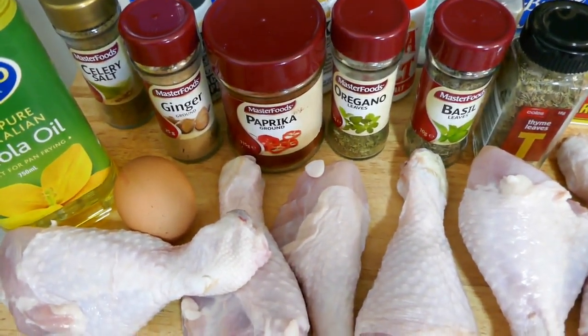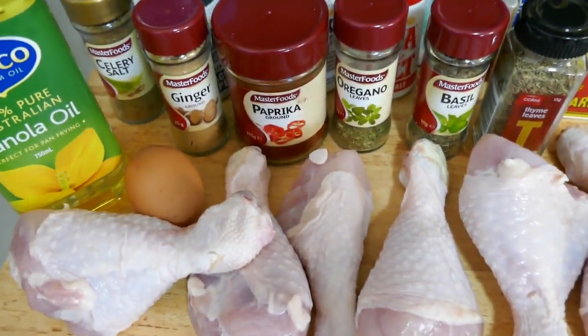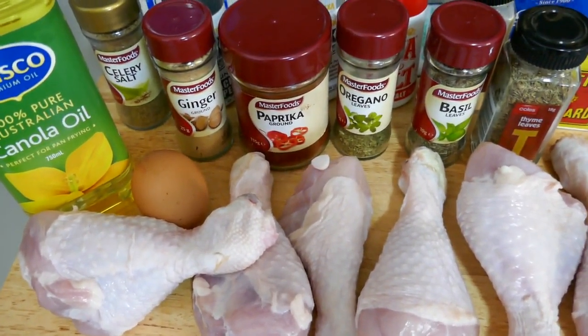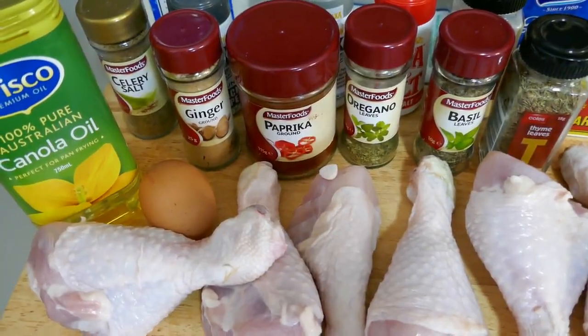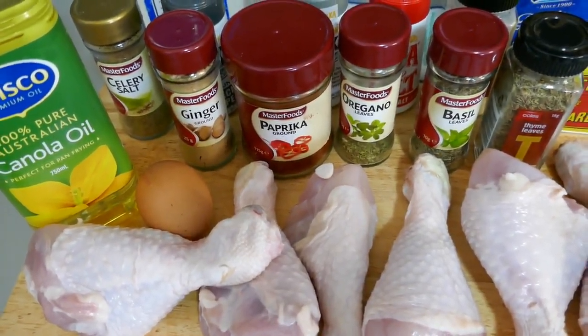I'm going to taste it at the end. I've never made this before, so we'll see how we go. I'm going to taste it at the end and see if it stacks up with the KFC original recipe. Alright, let's get to it.